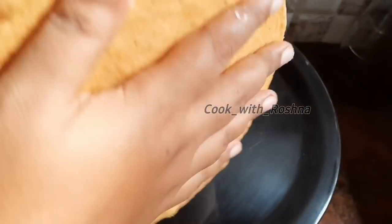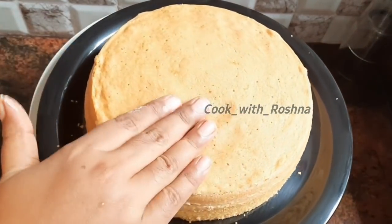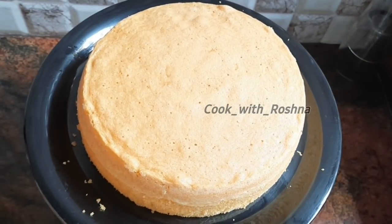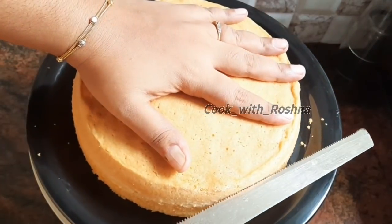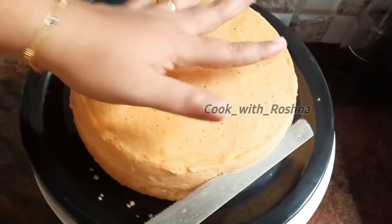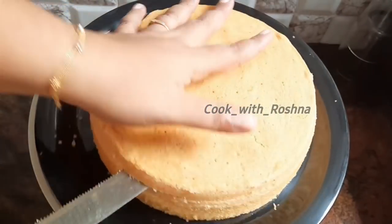4 cups of whipping cream, 5 cups, 6 cups, 1 cup of whipped cream. The way I am going to cut the cake into 3 layers.